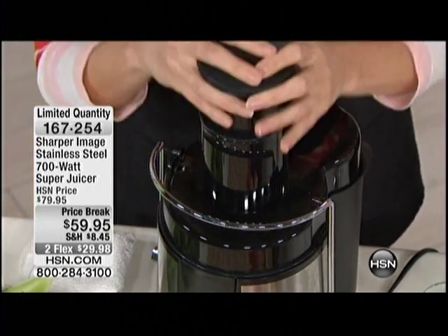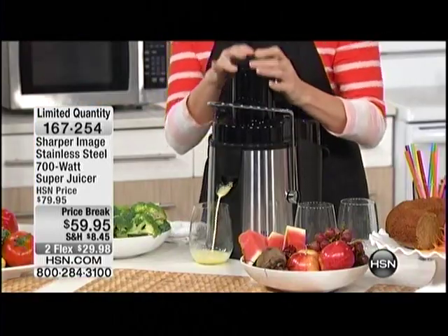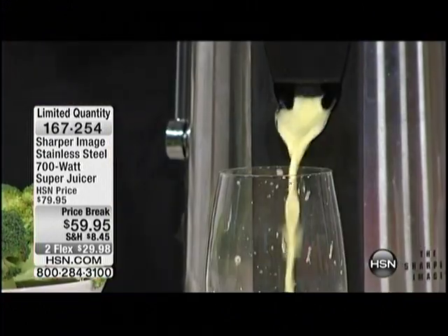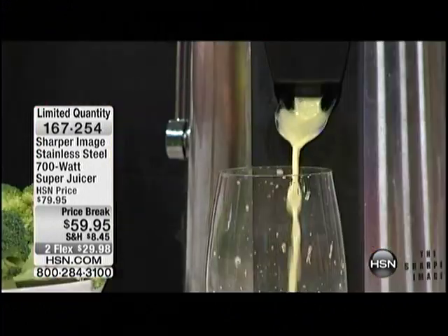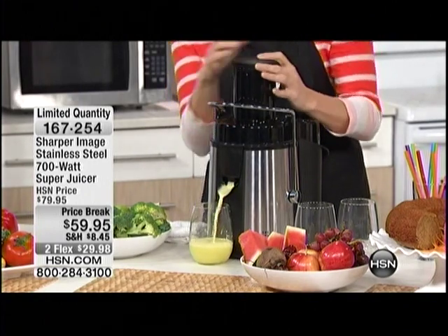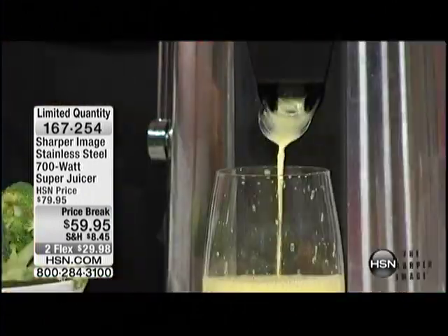An entire apple goes straight through and you can see the juice comes pouring out. It's relatively quiet because it's powerful — a 700-watt motor spinning at 18,000 revolutions per minute. Look at how much juice you're getting and look at the color.